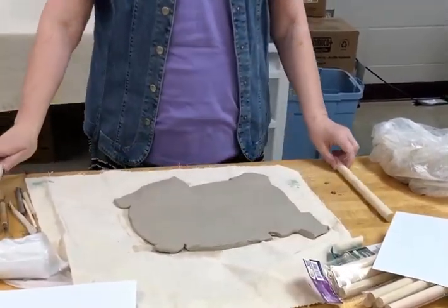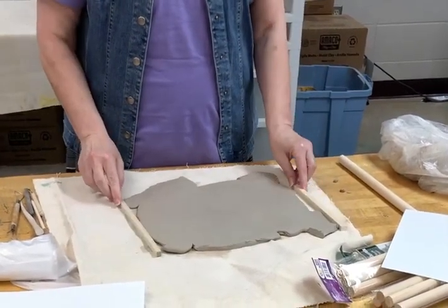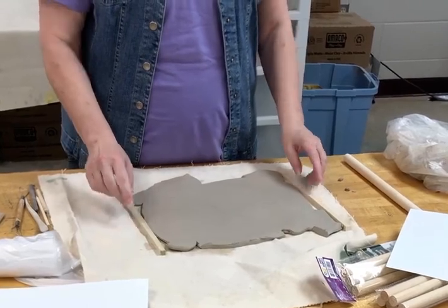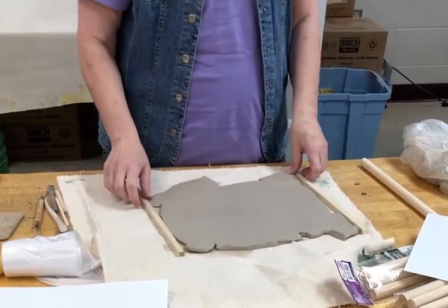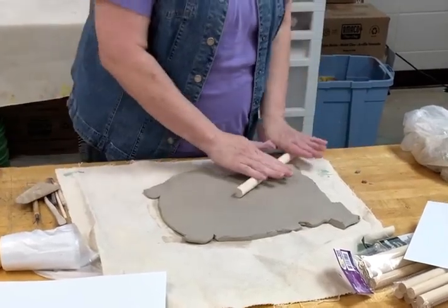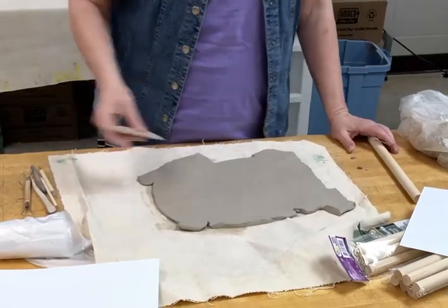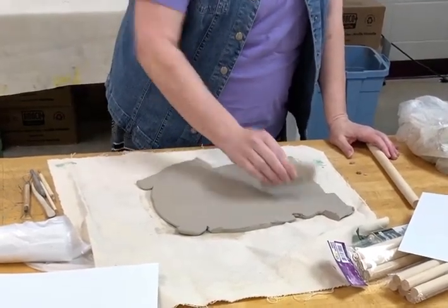You do want to stay kind of within these dimensions — these are like three-eighths of an inch. If it's a little smaller that's fine, but don't go half of that. Once you have your thickness somewhat decided, you're going to take your rib.